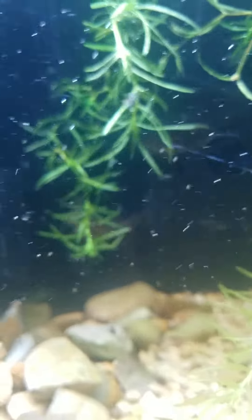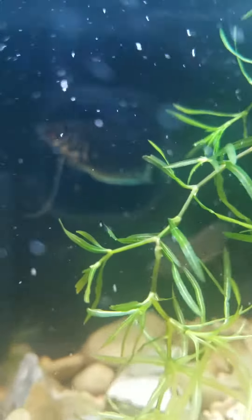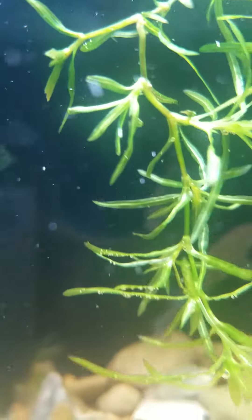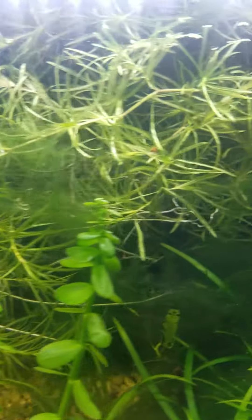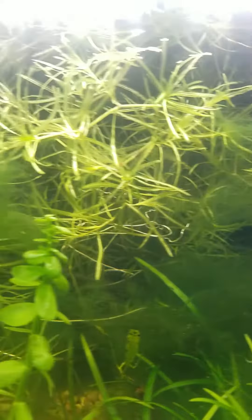Two females and one male, only because the male was actually really bothering just the one female, so I threw an extra one in there. I have noticed that the colors on the male have darkened. That's where we're at right now — I've got the setup ready, so when the male is ready to start doing some bubble nesting, I'll get back to you. Like and subscribe!